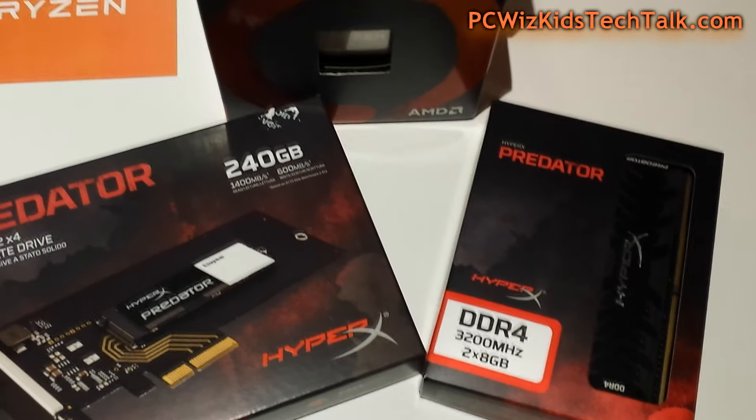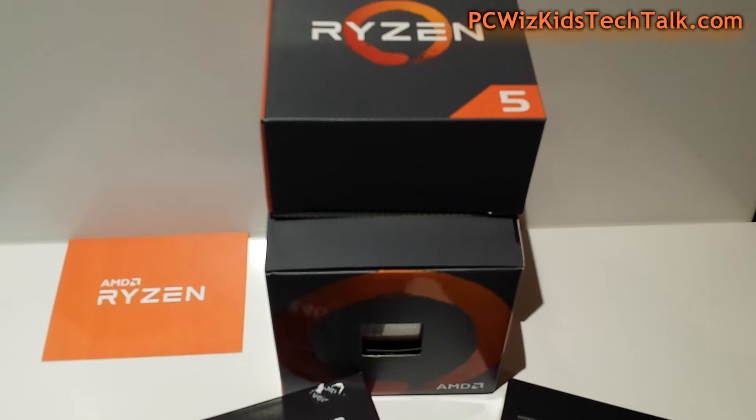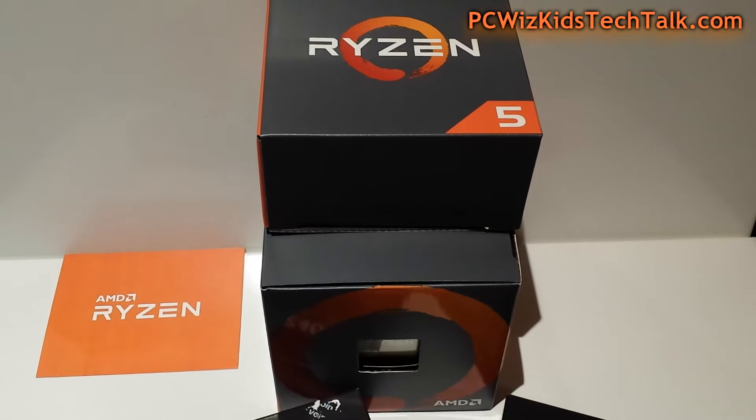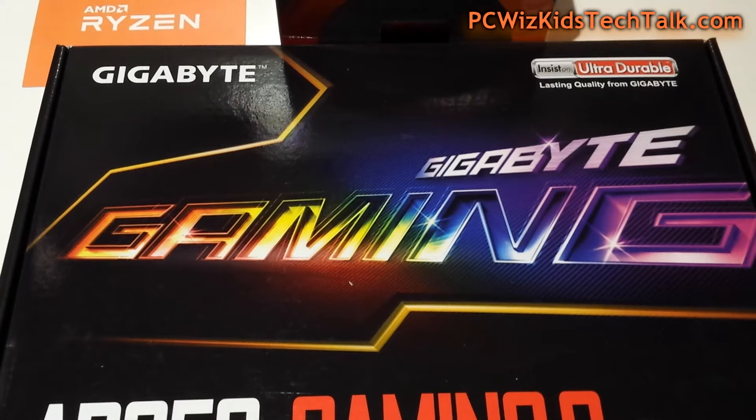We're going to give it a wallop of performance in this machine. You don't have to get the 1600X — you can get the 1500 or 1500X, which is fine: four cores, eight threads.